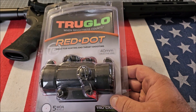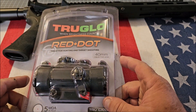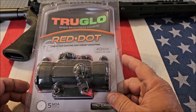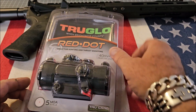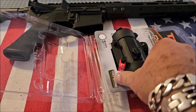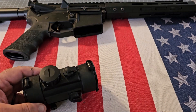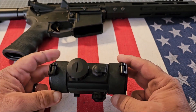I was looking for a red dot for my AR-15, and I'm getting a little older so I wanted a larger dot. This one is a 5 MOA reticle with a 40 millimeter objective lens. The reason I chose TruGlow is because of the brand and the reputation — I run TruGlow night sights on all my Glock pistols, so naturally that was the first thing I thought of.